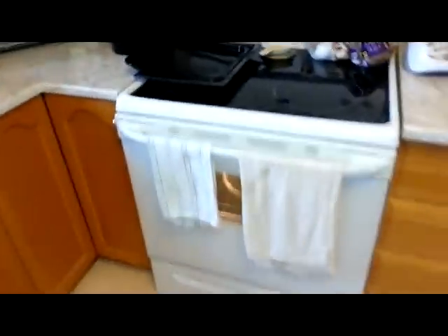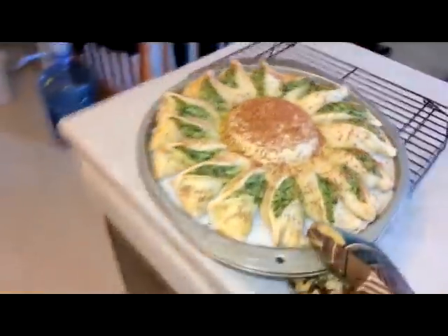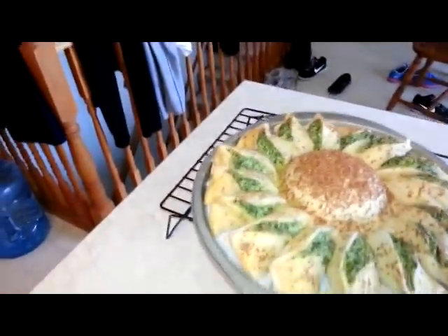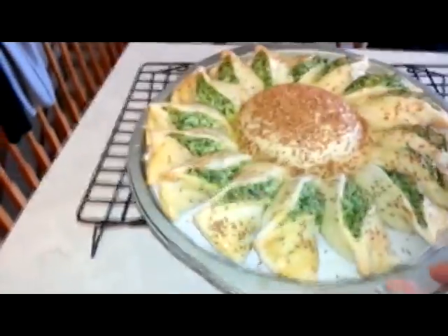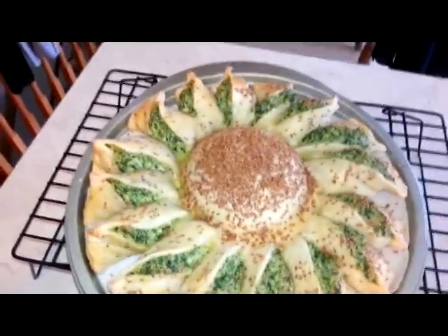Okay guys, it's been 30 minutes, the oven just beeped. Here we go — our nice little flower. Actually, that's pretty cute. As you can see, there are going to be separate pieces. Pretty!